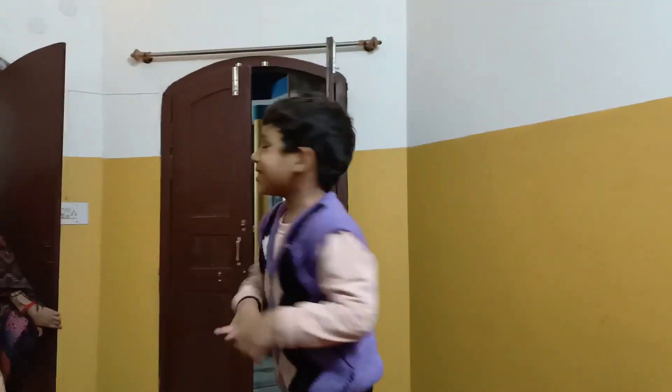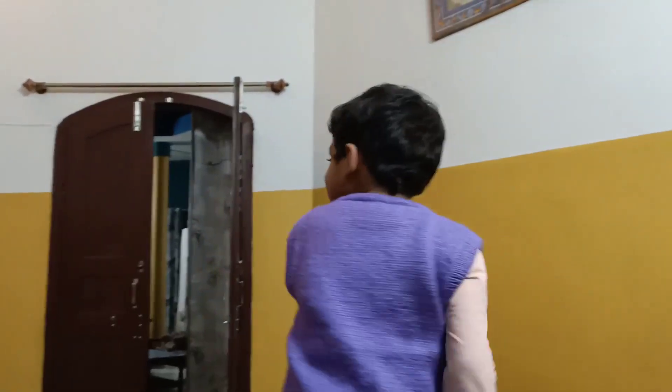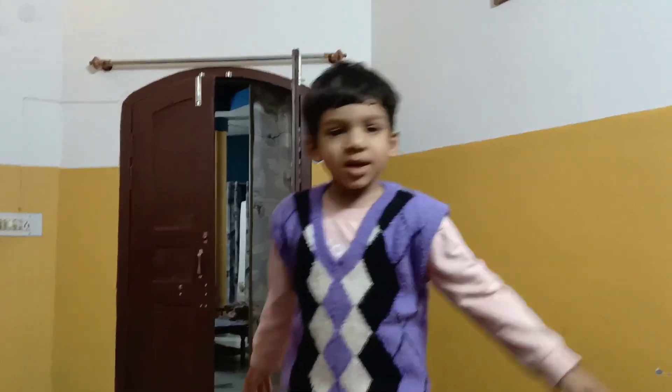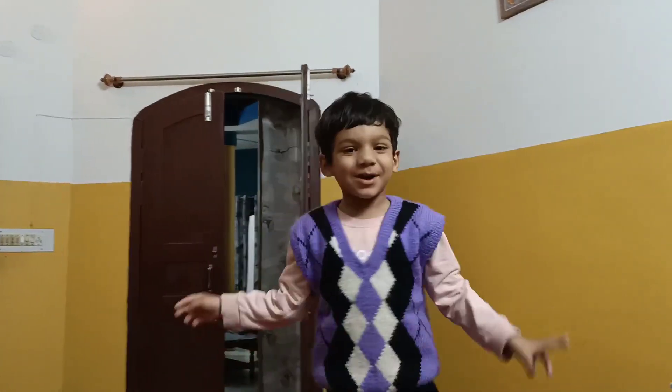Hey! Do you want something for your birthday? In birthday? Oh, no! Give me a gift, give me a birthday! Yes! Where did you get? My wife and I have a gift.